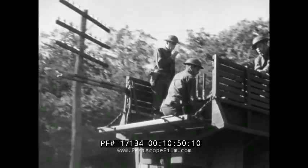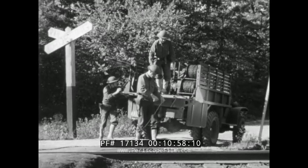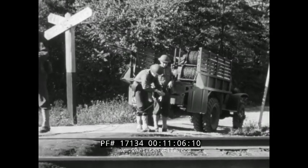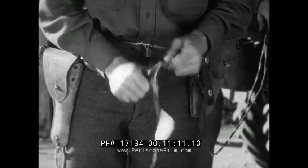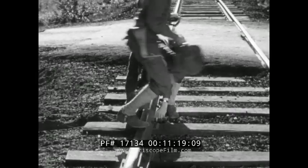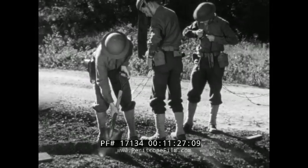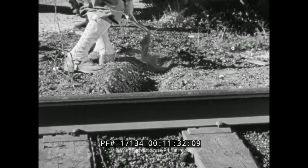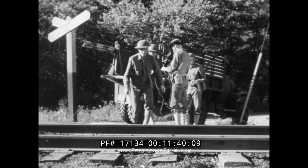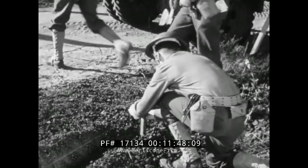An overhead must never be made over a railroad because of the danger to persons on top of railroad cars. When there is no bridge or culvert under a railroad, the lines are tagged, cut, and passed under the rails. The wire is then spliced together again. While the wire is being spliced, one member of the crew digs a trench from the track to the edge of the improved area. He places the wire in the trench, and the lines are tied to a stake at the far side.